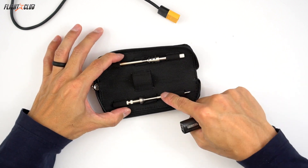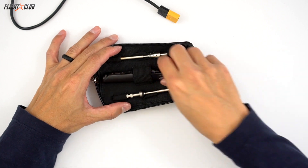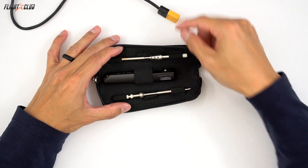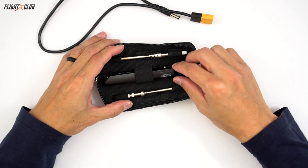It has these easy to replace tips. I've got mine in this little carrying case where I keep my soldering iron, two tips, my power cable, and it hardly takes up any space in the bag.